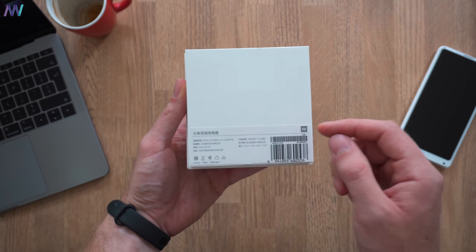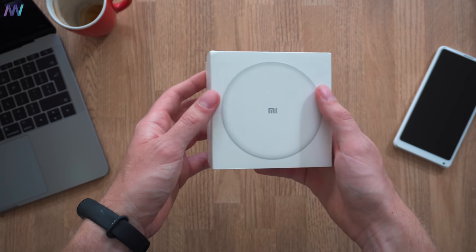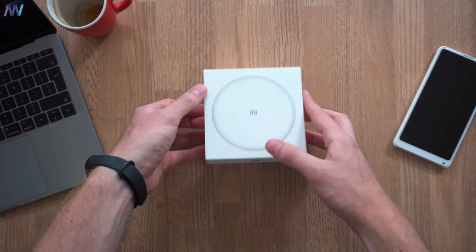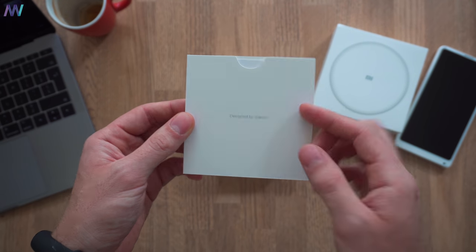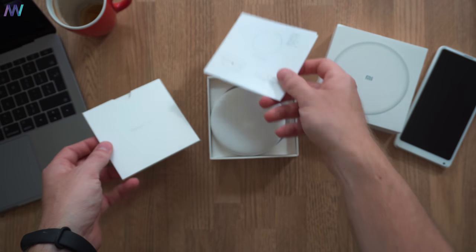Here's the box — it is, as usual, white. On the front we have the product logo and the product image, and on the rear we have some specifications in Chinese, but I will list them in English in the video description so make sure you check that out. Once we remove the top, there's a small container that says it's designed by Xiaomi, which is obvious, and inside there's a user manual in Chinese — something we can throw away.